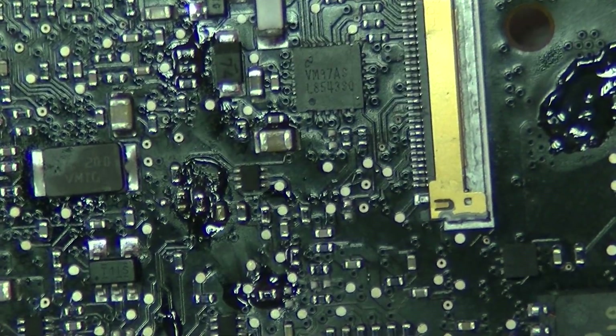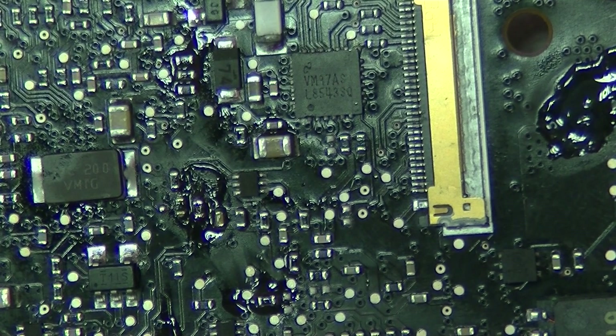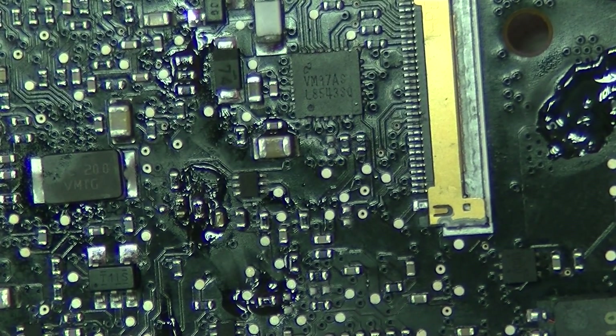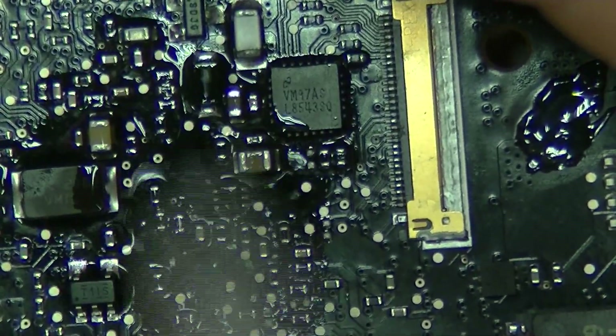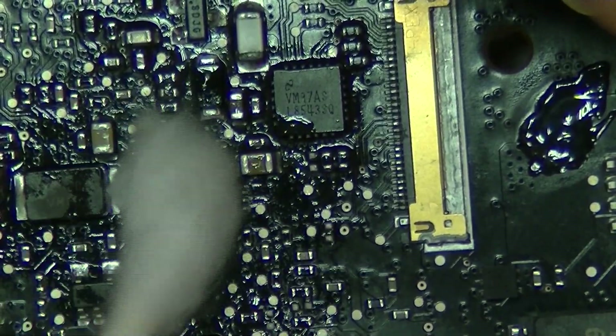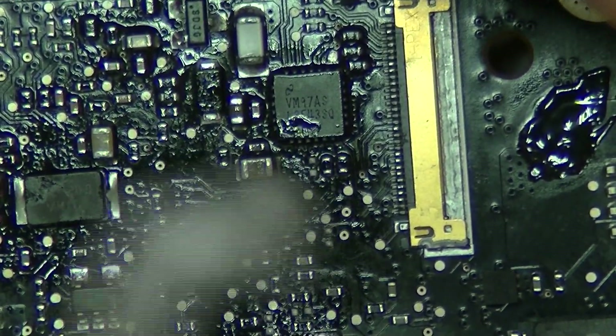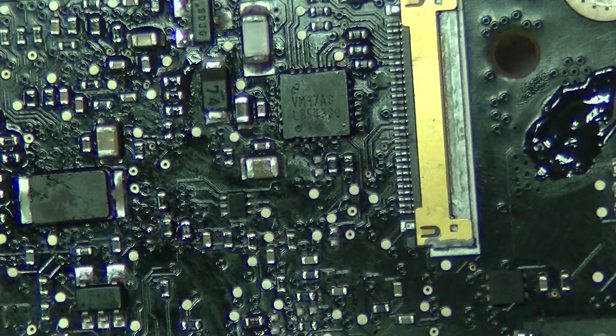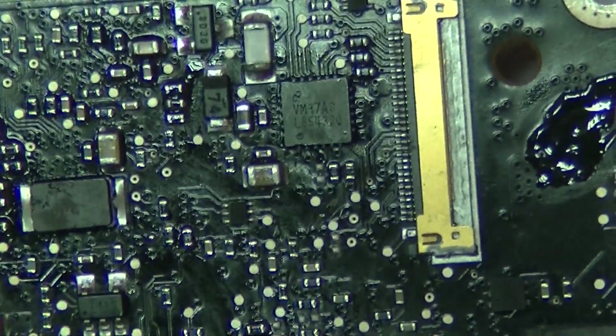I'm going to clean it up and clean it off. I'm rubbing it kind of hard — I want to know if it's going to come off if I rub it hard. I want to do work that stands up to scrutiny. All of that is bullshit if it doesn't actually work.